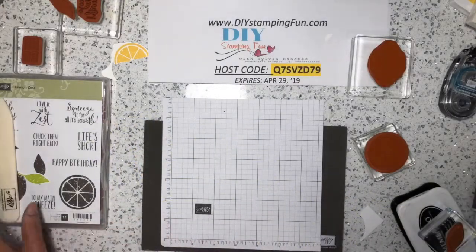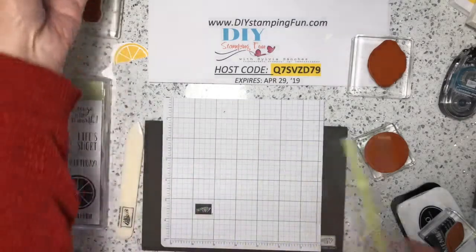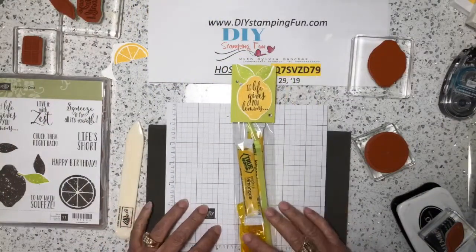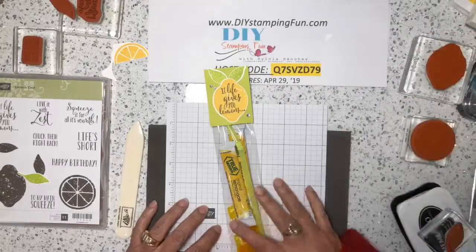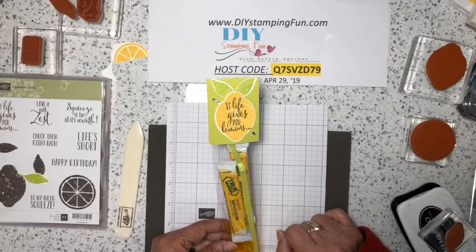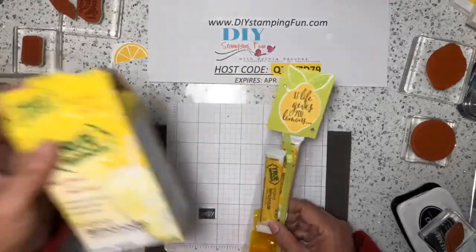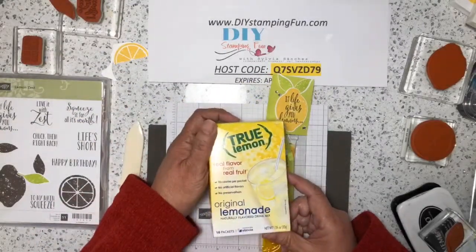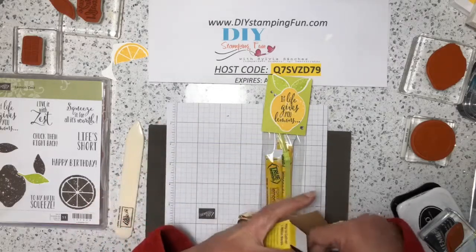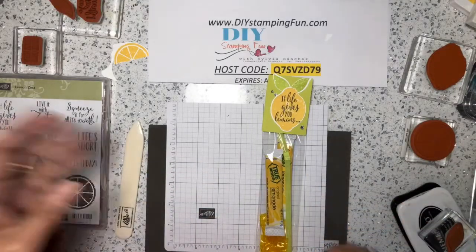The other fun thing to do is make a really cute topper for someone to give to a friend or in the office. This is using our two by eight cellophane bags. I'm also including these really cool flavor packets — it's a lemonade original lemonade flavored drink mix, these little packets you can put into your water bottle. I think those are really fun. Let's get started with this one.